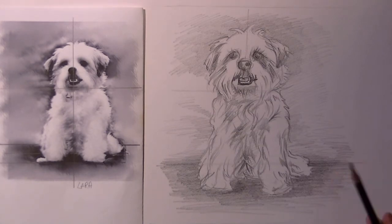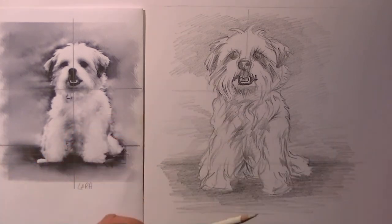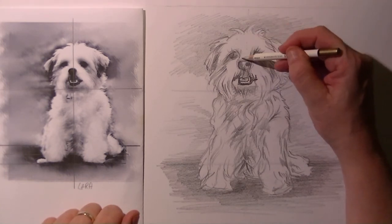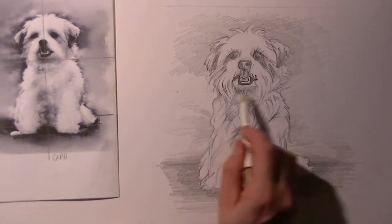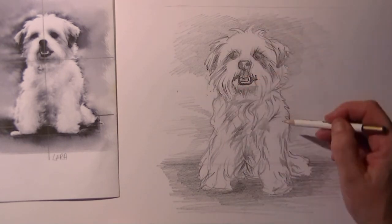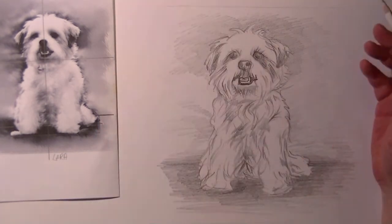Well, so far so good. Now it's time to get rid of the little helper lines — all the lines I do not need, the lines that were helping me at the beginning of the drawing. I will start erasing those out now. I do not need them anymore.